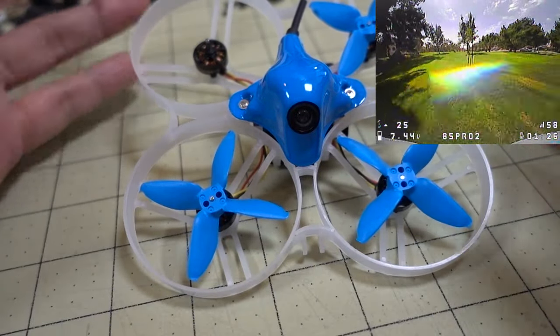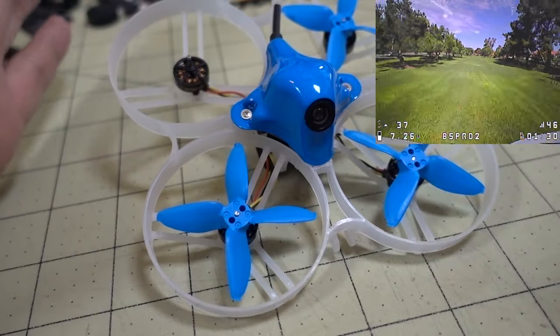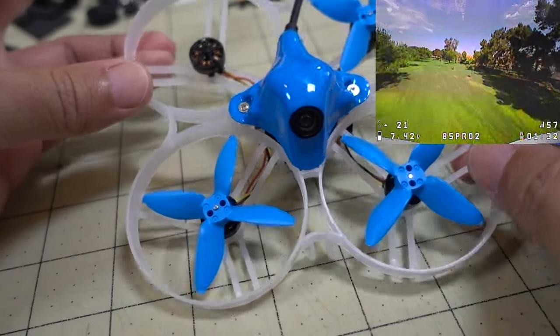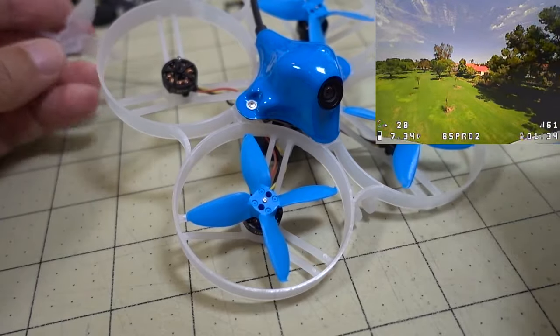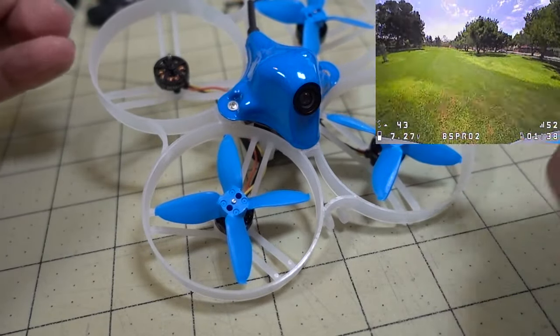Basically, if you have any other whoop that maybe isn't a 3-inch or whatever, but if it's pretty light and the power-to-weight ratio is high, it can probably still do these same tricks. Assuming the power can overcome the aerodynamic effects of the duct.